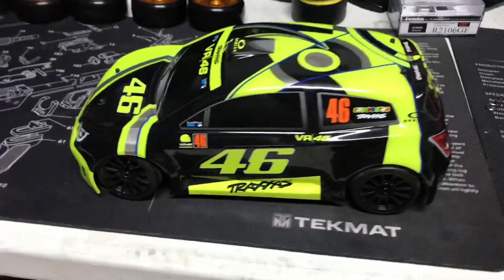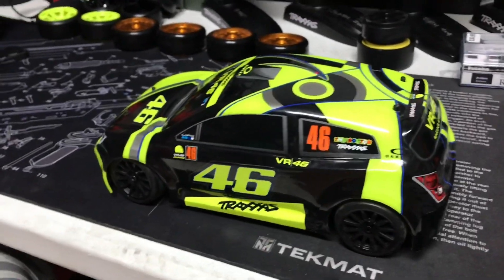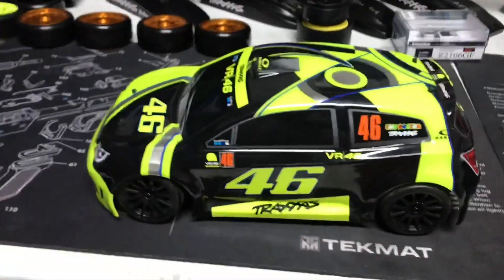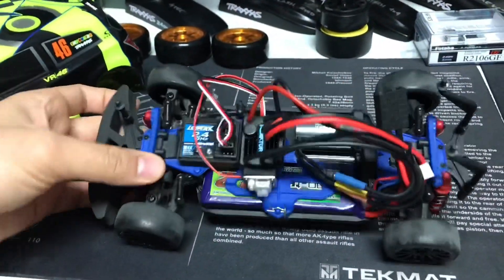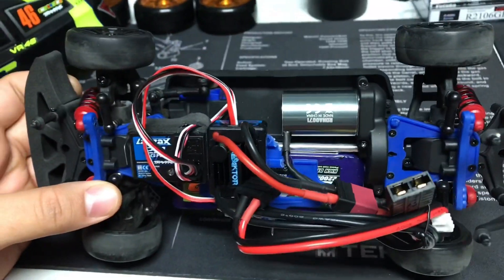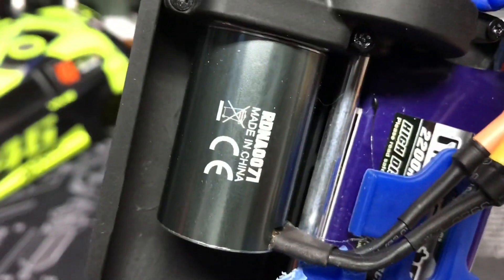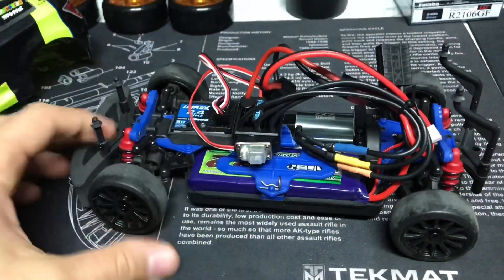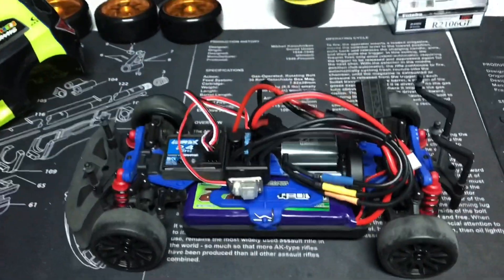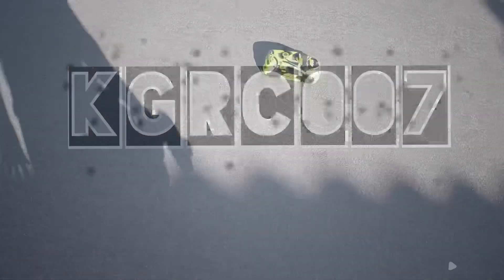Here's my Latrax VR46 Rally — something new is happening today. We put a brushless system in there. It's called a Radiant Reactor brushless motor. There's a 2S battery strapped in there right now. We're gonna see how it does.